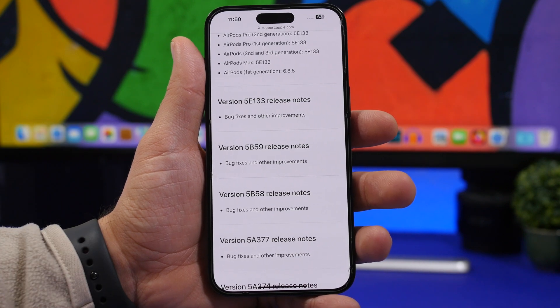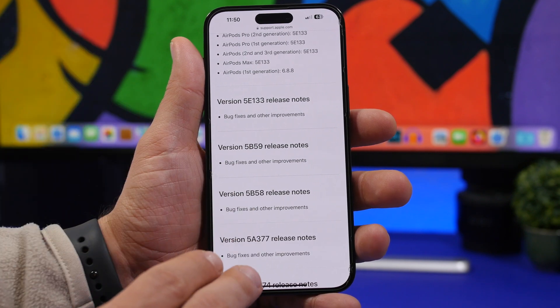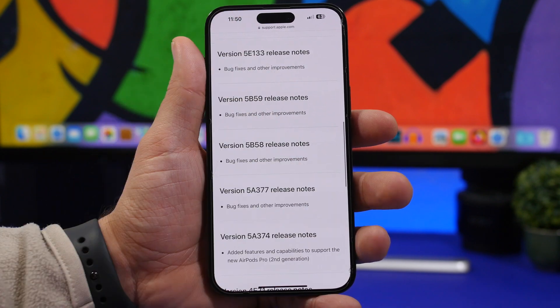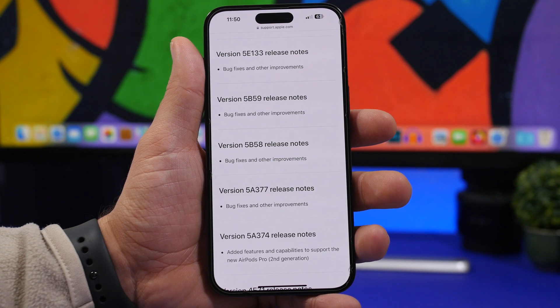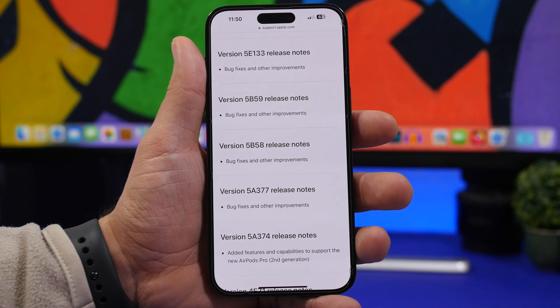So what's new with the 5E133 update? It's basically bug fixes and improvements — that's all Apple is saying, and as you can see, previous updates have also only listed bug fixes and improvements. Hopefully it will be a good update for all devices, and some might even see improvements in voice isolation and sound quality, but nothing specific has been said.